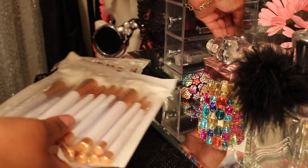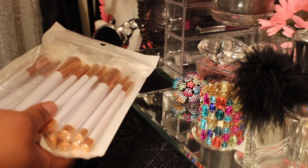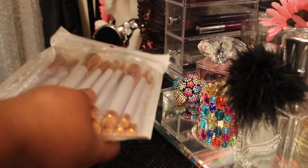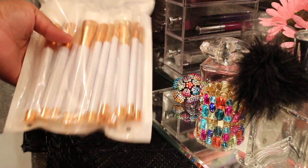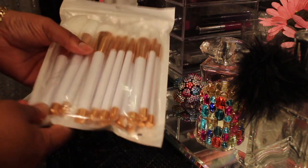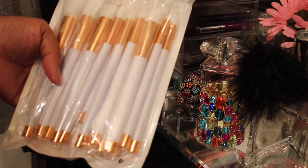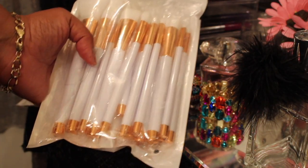I'm going to be placing them here in my little thing that I've created with the sand to hold my brushes. I'm thinking about changing that sand — I'm going to be looking for some white sand, so I'm going to probably take that black out. The name of the seller that I got these brushes from, which are on Amazon, I believe it's DSC Beauty.